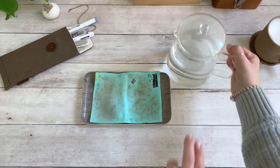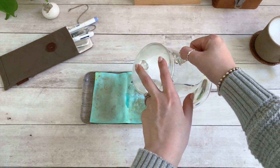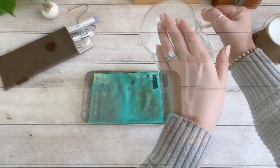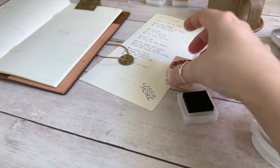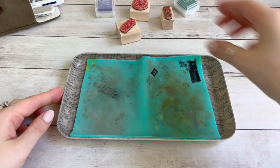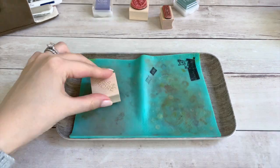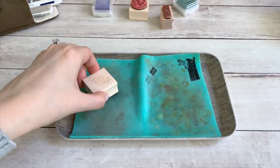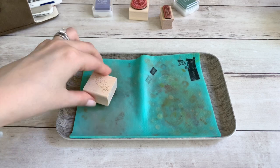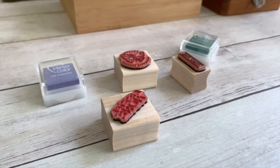Before you begin any stamping project, all you need to do is saturate your stamp chamois with water and leave it nearby. Once you have completed your stamping project, simply press down on your stamp a few times on the saturated cloth. I also like to rotate the stamp from side to side so that it can thoroughly clean the crevices. Leave your stamps upside down to dry and that's it.